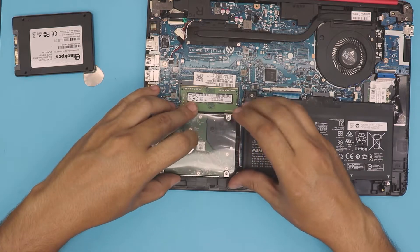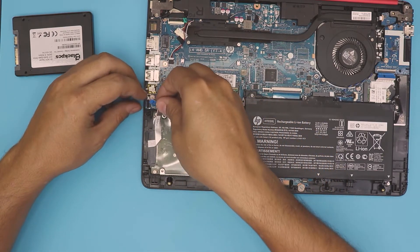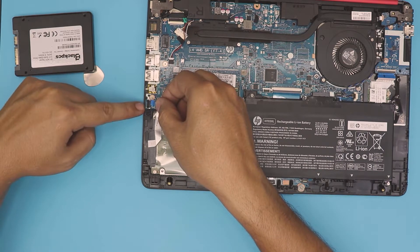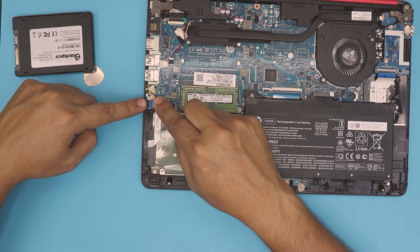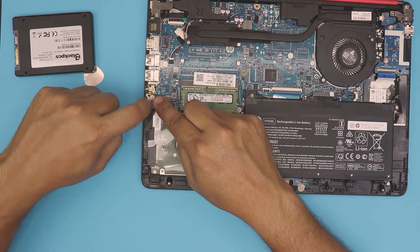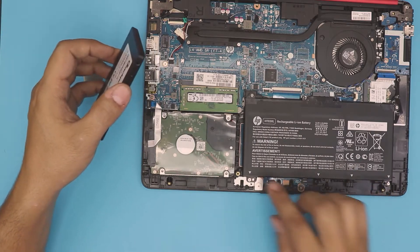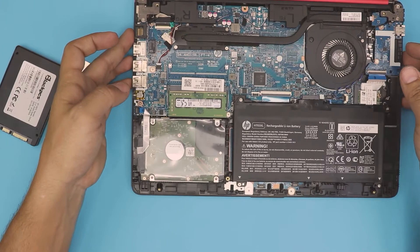Put it face down so it's nice and snuggled in there. Lift up the cover right there and stick the ribbon cable right underneath evenly, hold it all the way down, and then close this hinge right there. And that's how you upgrade your SSD drive or your mechanical drive in this model.